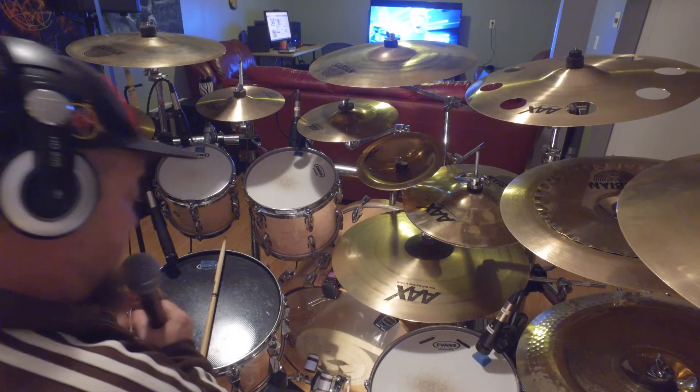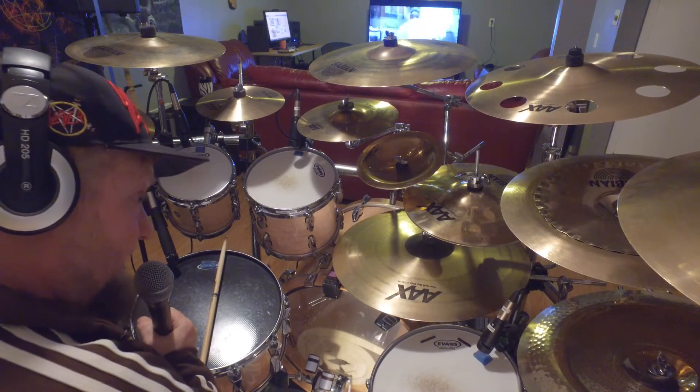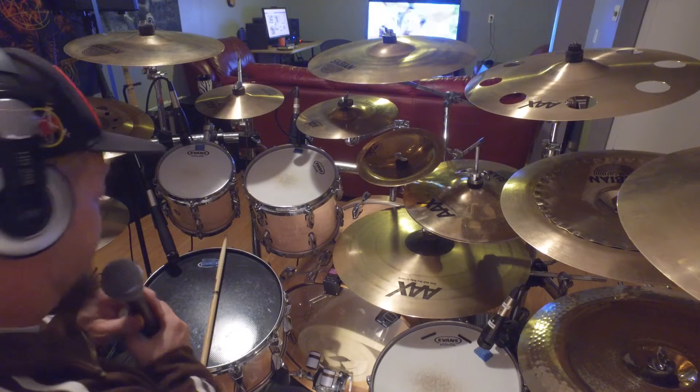Hey everyone, it's Keith here with you, and I'm just going to do a little explanation of why I'm moving away from using Roland drum triggers and their TM2 module on an acoustic kit.